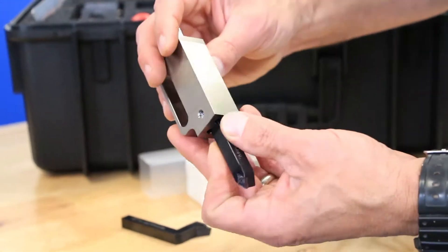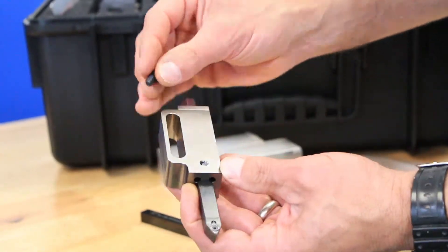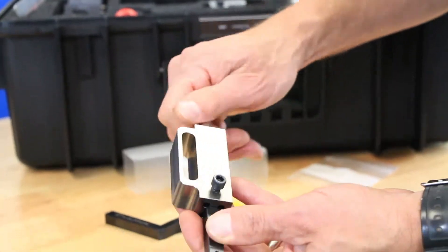Now attach the insert holder to the tool post assembly in whichever orientation suits your flange size. The black screw that holds the insert holder in place should be snug but not tight to allow the insert holder to be advanced while minimizing movement.